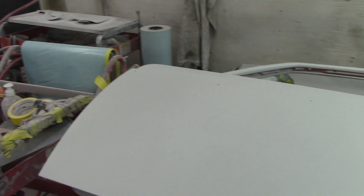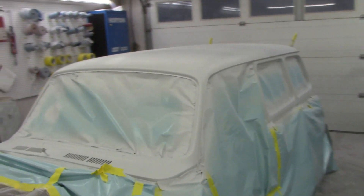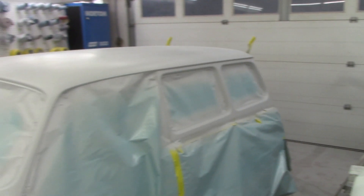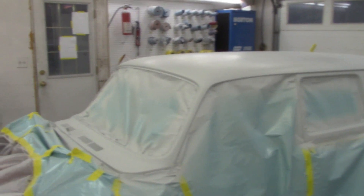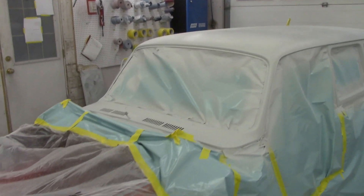All these parts I'm showing you are all in primer now. They just get a block sand and we send her off for paint. Because this is all in primer right now, we don't just start sanding it the very next day - we leave primer sit for a few days. Primer, if you don't know it - anyone out there working on cars does know it - primer shrinks.